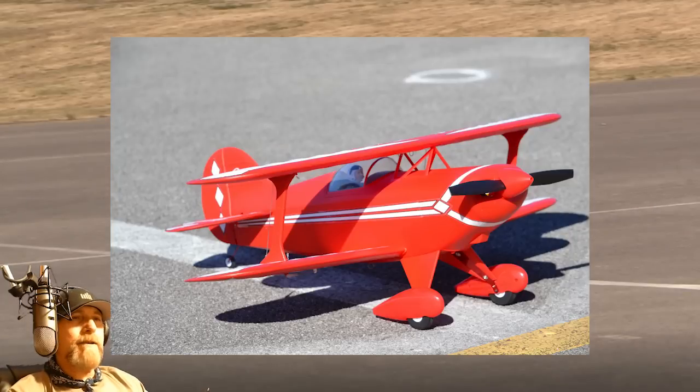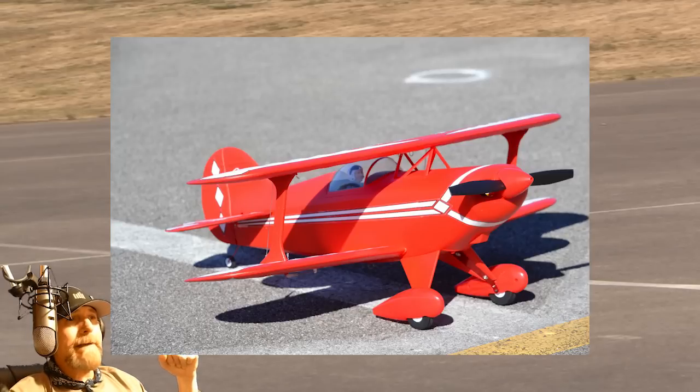All right, everybody — it's Jim T. Graham with RC Groups. Thanks to Horizon for sending this bird to me, thanks to Jason, and thanks to Mike who helped get some photos. We were all trading job responsibilities at the field. And thanks to the weather that allowed us to get out there and fly that thing. I really like it.